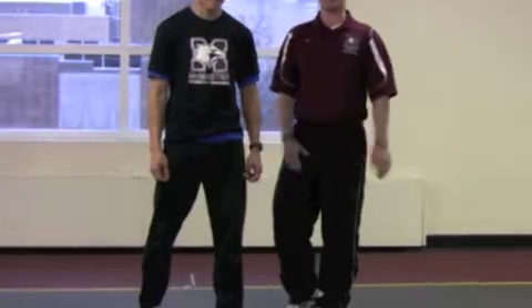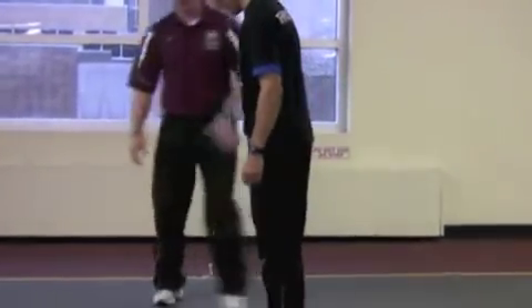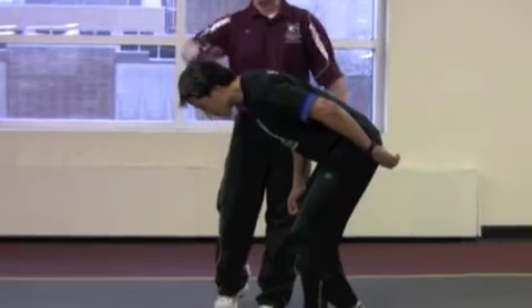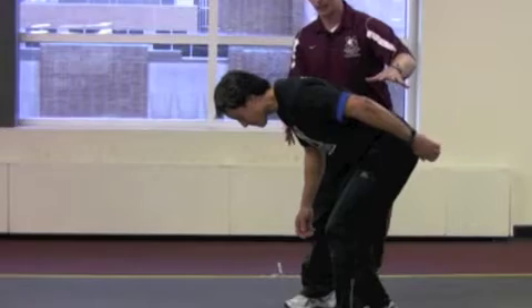We're now going to turn the body and face down the track to show positioning of an essential start from a standing position. You see the body nice and long through the spine, head is facing down towards the big toe, weight is in the front leg, and arms are relaxed but ready.